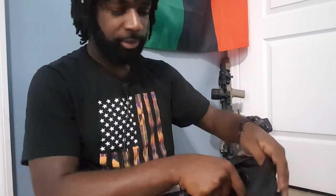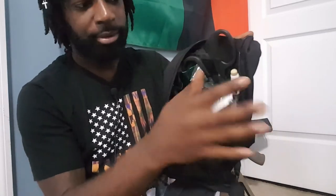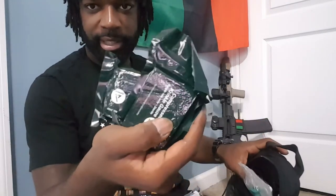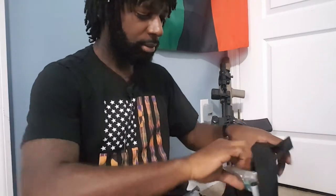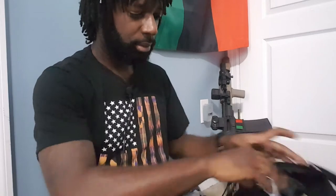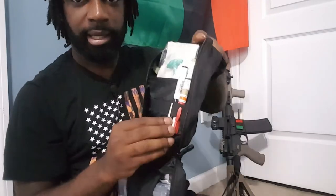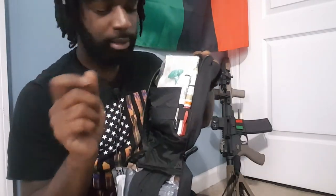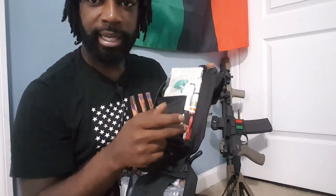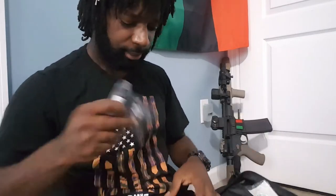Everything's in there and nothing is falling out. From the top we got some medical shears, just in case I need to cut away clothing to get to the patient. Two packs of compressed gauze, an NPA with lube, and my pin light so I can help see my patient and look at their pupils.